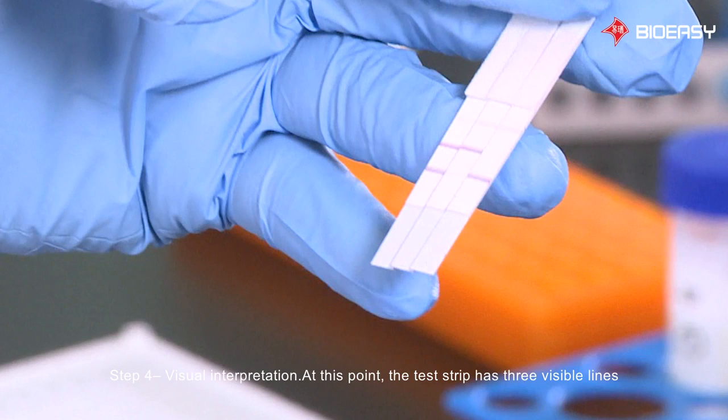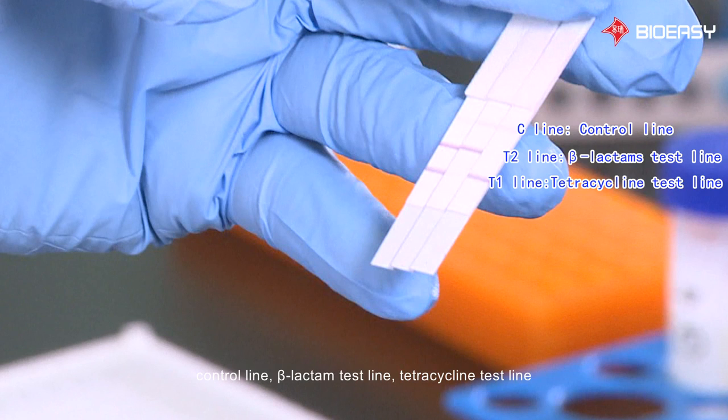Step 4: Visual interpretation. At this point, the test strip has 3 visible lines — from top to bottom: the control line, the beta-lactam test line, and the tetracycline test line. When the test line color is darker than the control line, the result is negative.